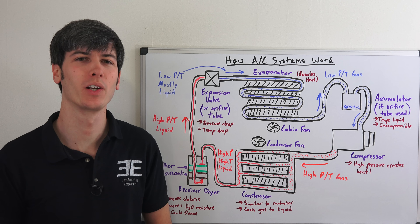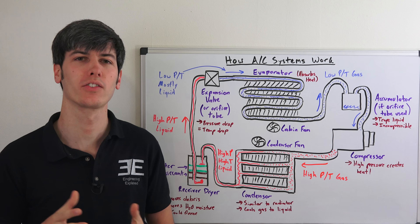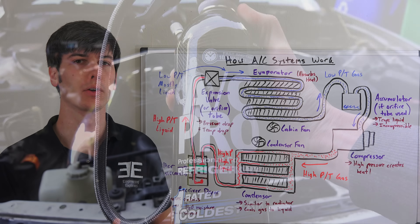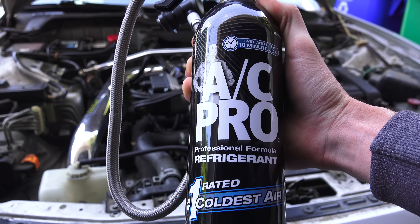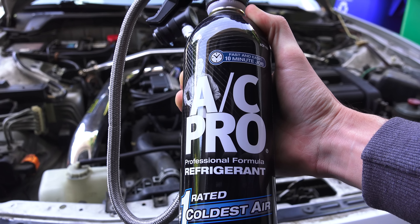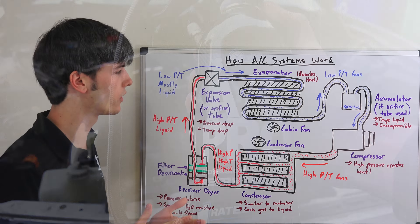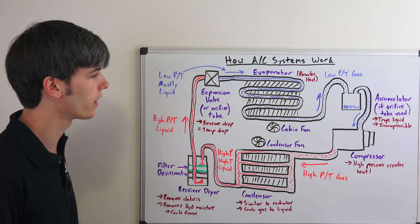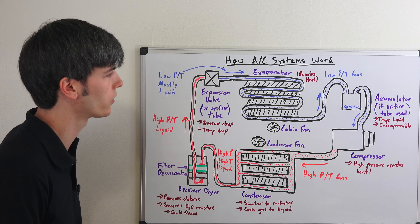Hello everyone and welcome. In this video we're going to be learning how the air conditioning system in your car works, as well as how to recharge the system if you're low on refrigerant. A big thanks to AC Pro for sponsoring this video. Now I think it's a good idea to understand how the air conditioning system works before performing any work on it, so let's go ahead and talk about that starting with the compressor.